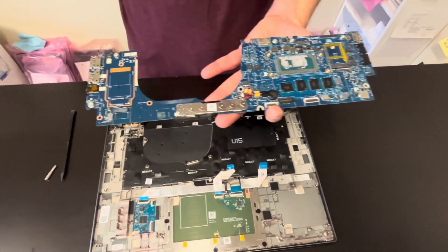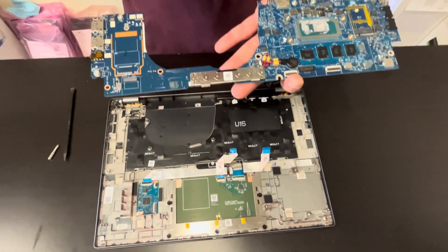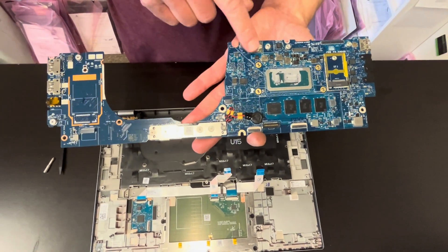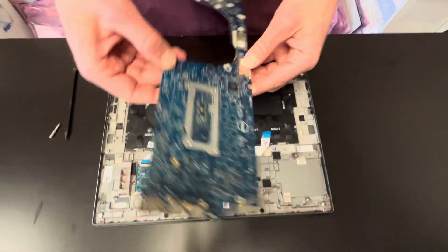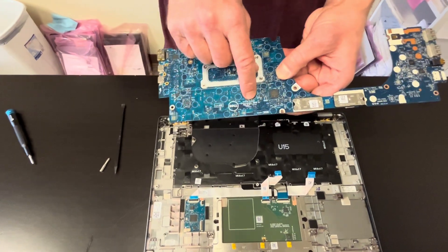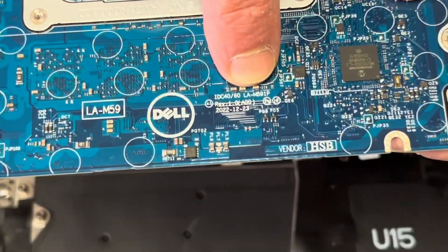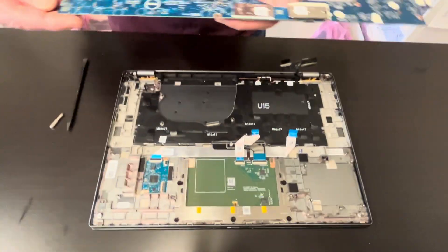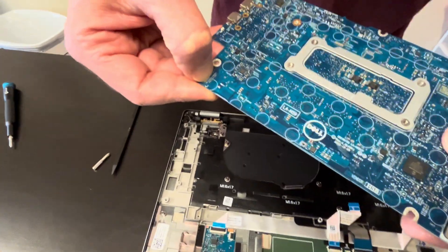Unfortunately, memory is soldered, so you can't upgrade the memory — you would have to replace the whole board, same with the Wi-Fi card. You can also search for this number if the other part number doesn't give you good results. Here again we have the part number for the motherboard.